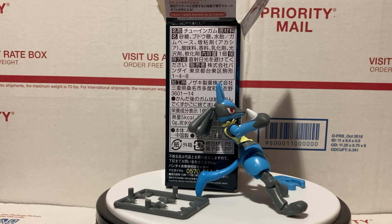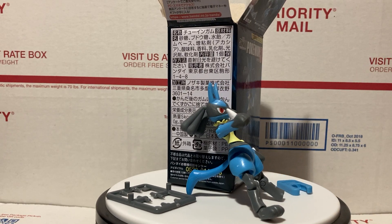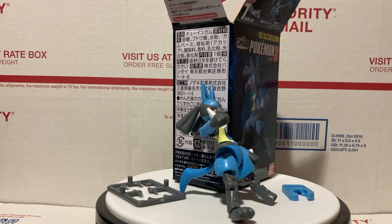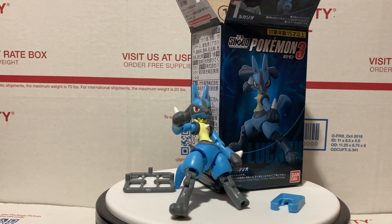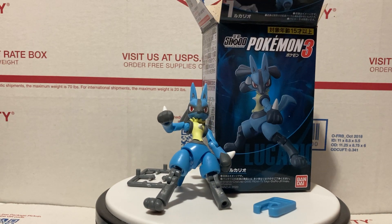Hey YouTube, thanks for joining. Today we're going to be doing a quick review of the Shoto Pokémon Wave 3 Lucario figure. This figure is made by Bandai — it's kind of like a miniature SH Figuarts figure for those of you who know what that is.